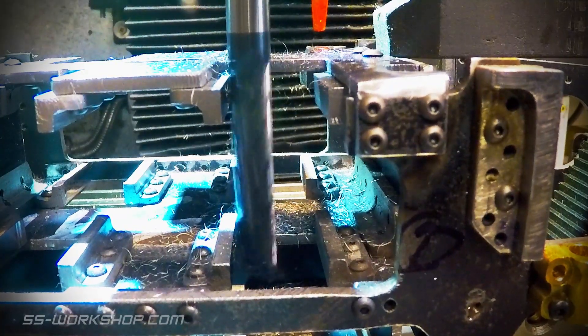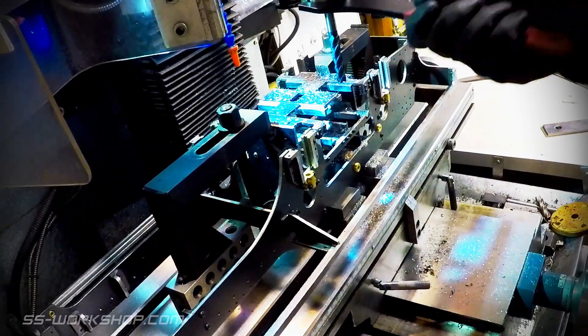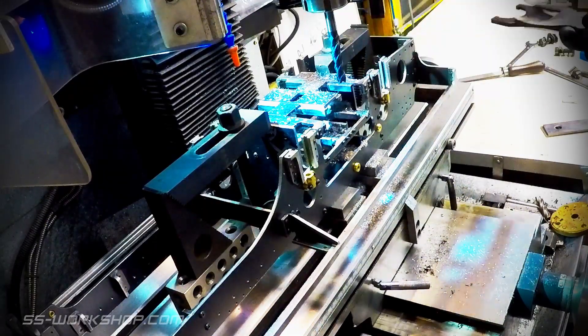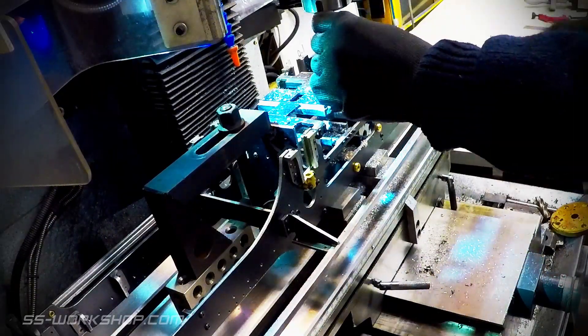With the machining of the horn blocks complete, it's time to break down the setup and relocate the frame back to a stand. One thing we haven't covered yet is the end mill can only cut so much of the horn blocks before running into the frame.